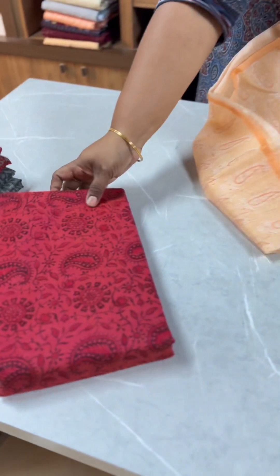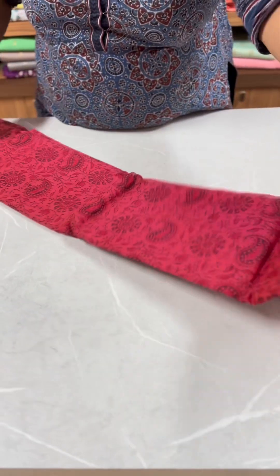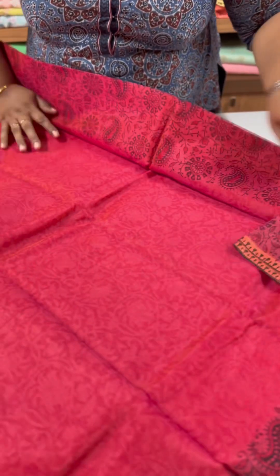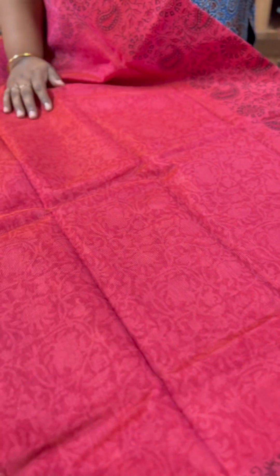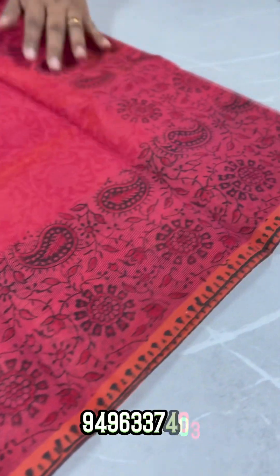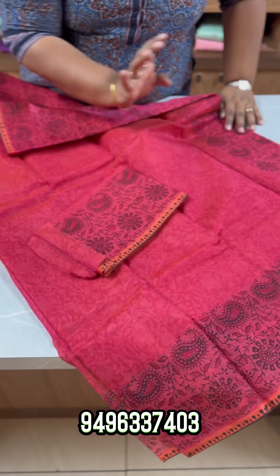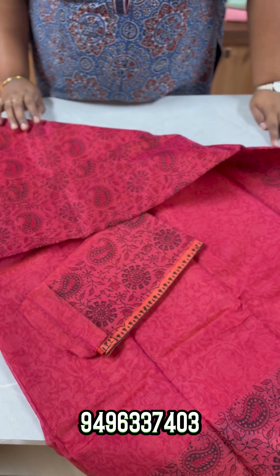The next one has a pink shade with self-prints. You can set the logo motif on top. The border has a print and the end border is a peach. The body, blouse, and sleeves all have the same print throughout. It is ₹1750.